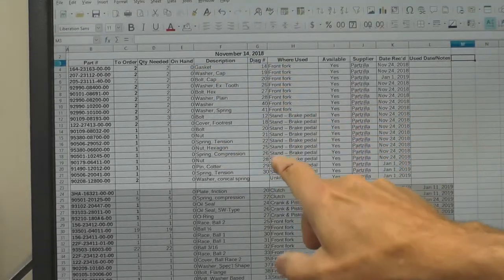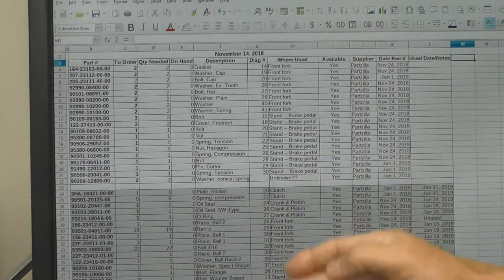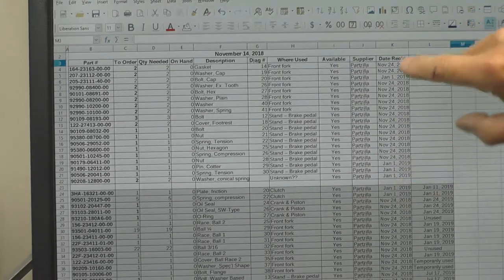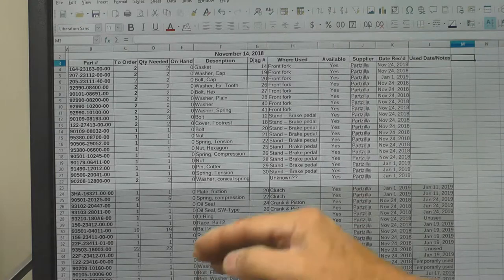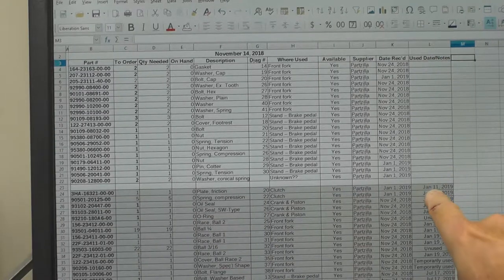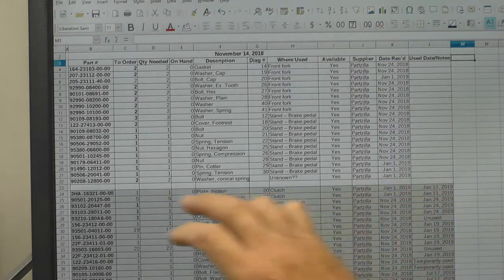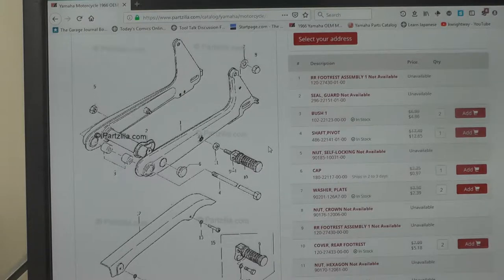You can see front fork, stand, brake pedal, clutch, and some other things listed. I use this to keep track of parts when I receive them — date delivered to my home, date received. As I consume the parts and put the project back together, I move them down and change the color, which indicates they've been used. If you look at the date used here, it says January 11, 2019 — those parts have already been consumed as part of the project, mostly engine components, triple tree parts, and those kinds of things. That's the gist of how I organize my parts.